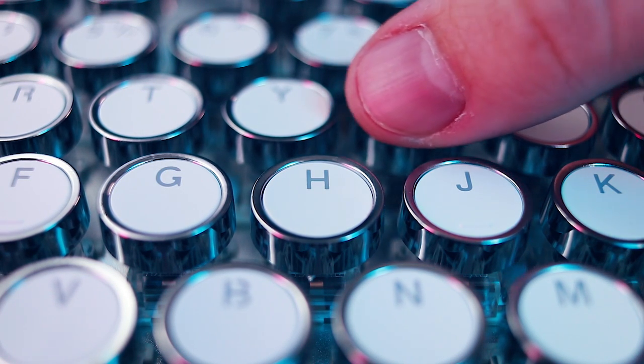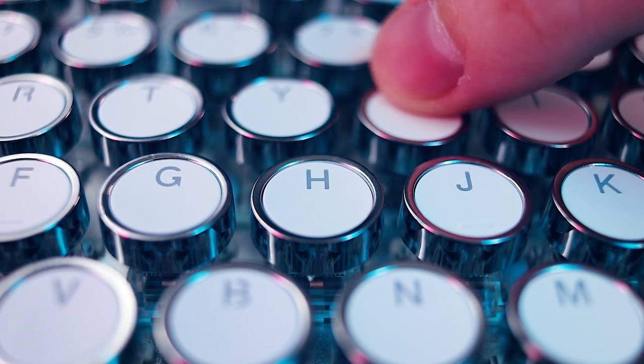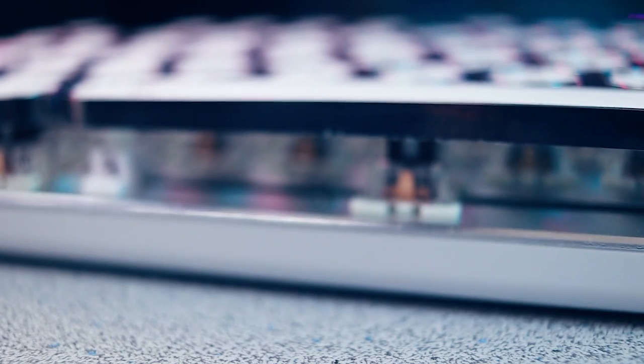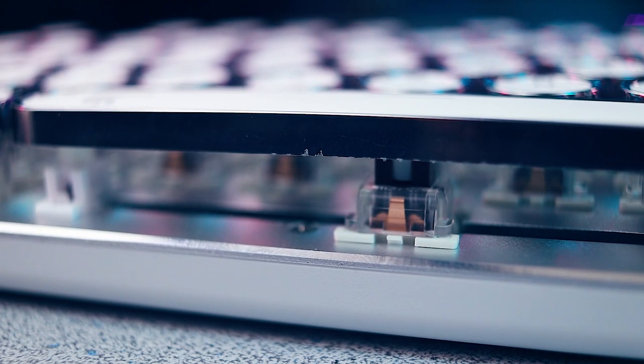The slightly concave caps help your fingers feel planted and secure. The outer rings are plastic although they look metal, and unfortunately they do appear to scratch easily, so that's something to be aware of. The retro keycaps are comprised of a circular ABS material with a silver ring around the outside and more of a two-tone design like what you'd find on a typewriter. They're also a little bit elevated — they call this a floating design — which makes it look more like a typewriter keyboard, all done in an effort to look like a mid-century typewriter.